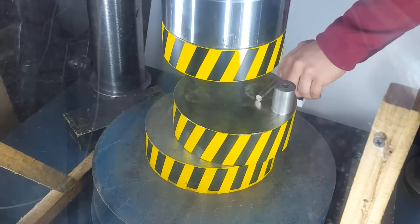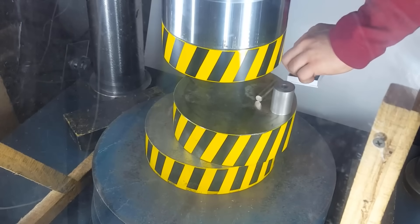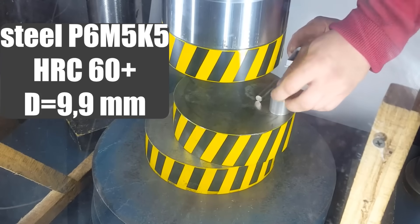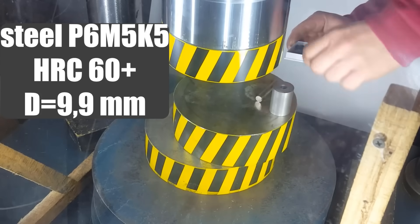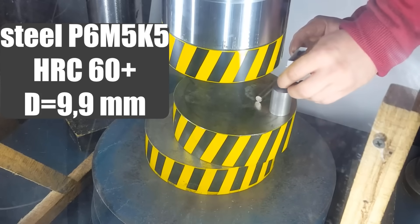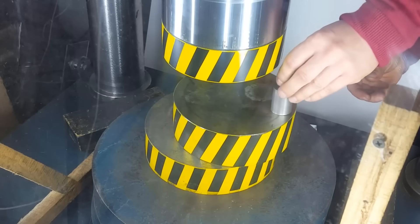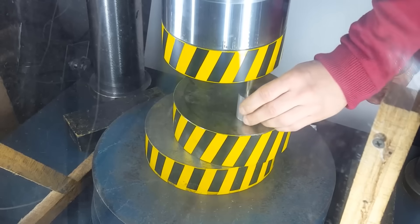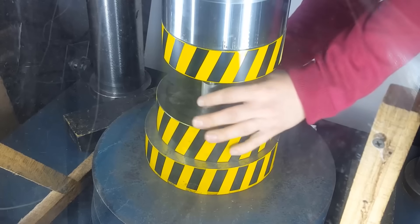We will continue the experiment. The piston of the second vessel is made of high-speed steel R6M5K5. This is perhaps one of the hardest steels, if not the hardest. Hardness over 60 units on the Rockwell scale. The piston diameter is slightly less than 10 mm. The required pressure of 50,000 atmospheres in this vessel is already achievable at a load of 40 tons.